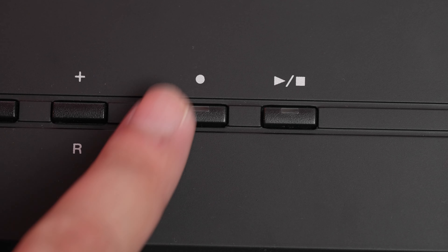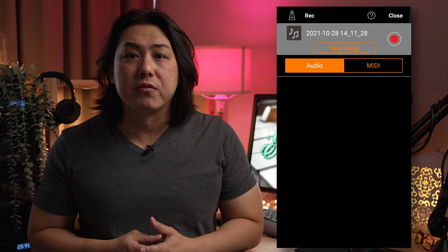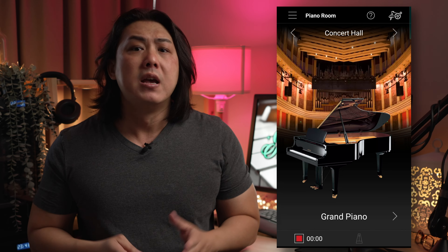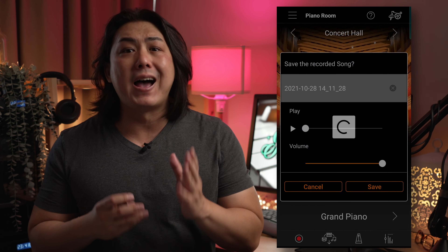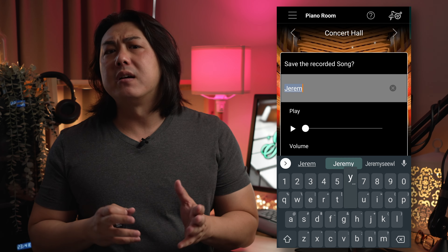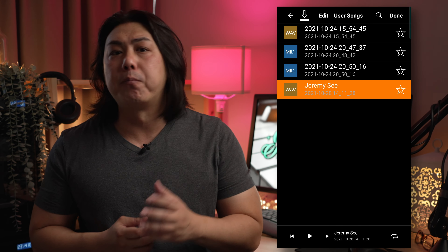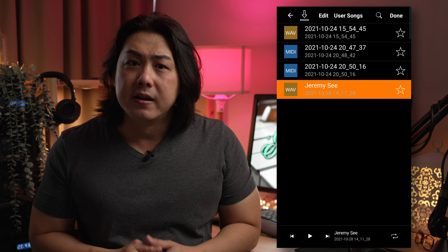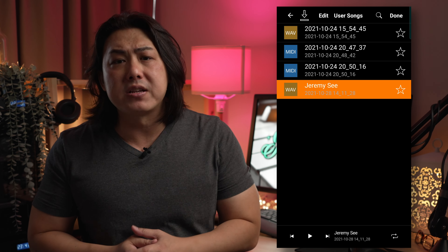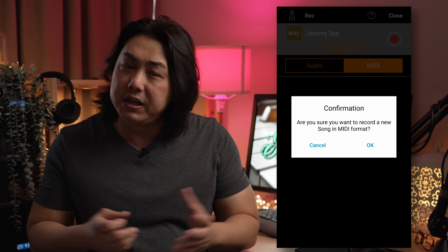The P125 comes with a very basic single song MIDI recorder. Thankfully, the Smart Pianist app allows me to record an unlimited number of songs not just as MIDI files but also as an audio file that I can quickly share on social media or on instant messaging. The piano itself does not support the playback of audio backing tracks stored on a flash drive, which pianos from other competing brands support. Yet again, the Smart Pianist app saves the day — you can play back any audio tracks on your smartphone and it will be played through the P125's built-in speakers.